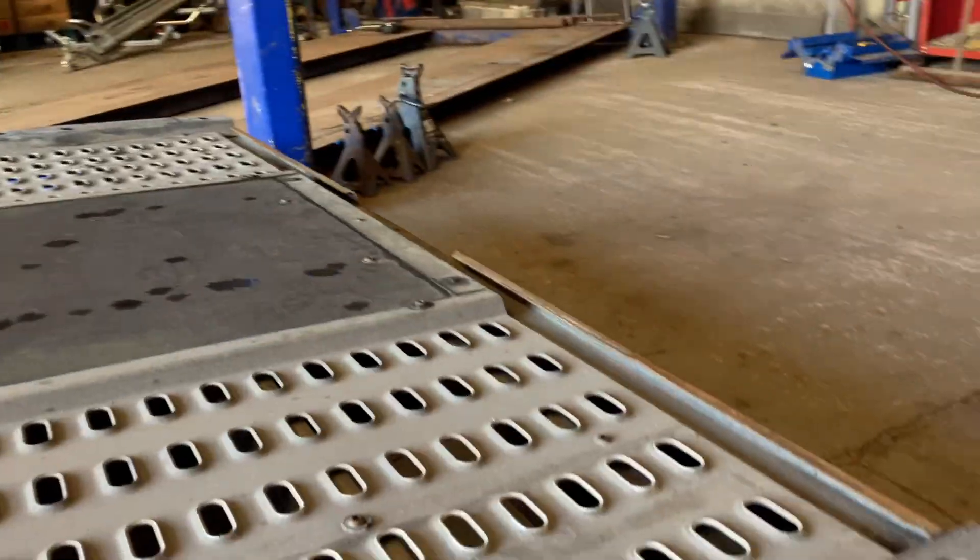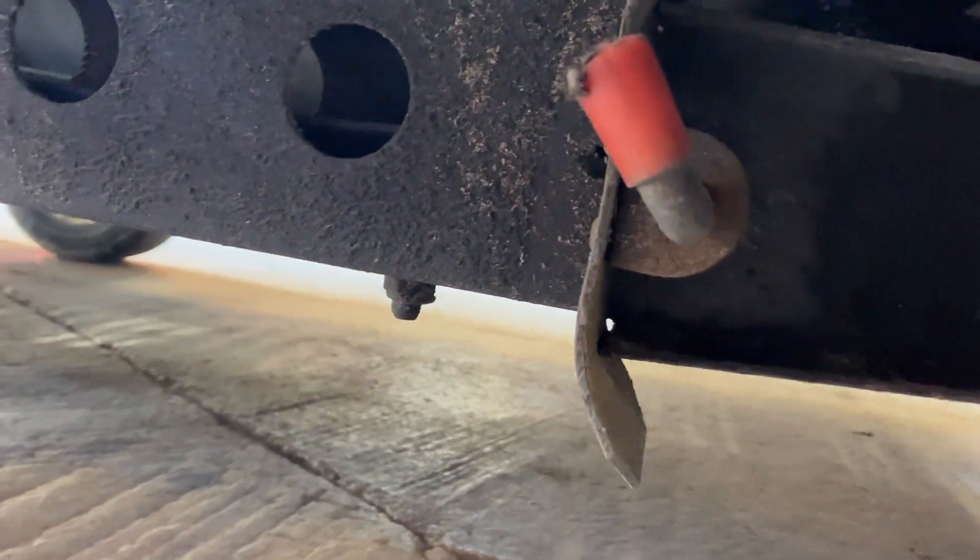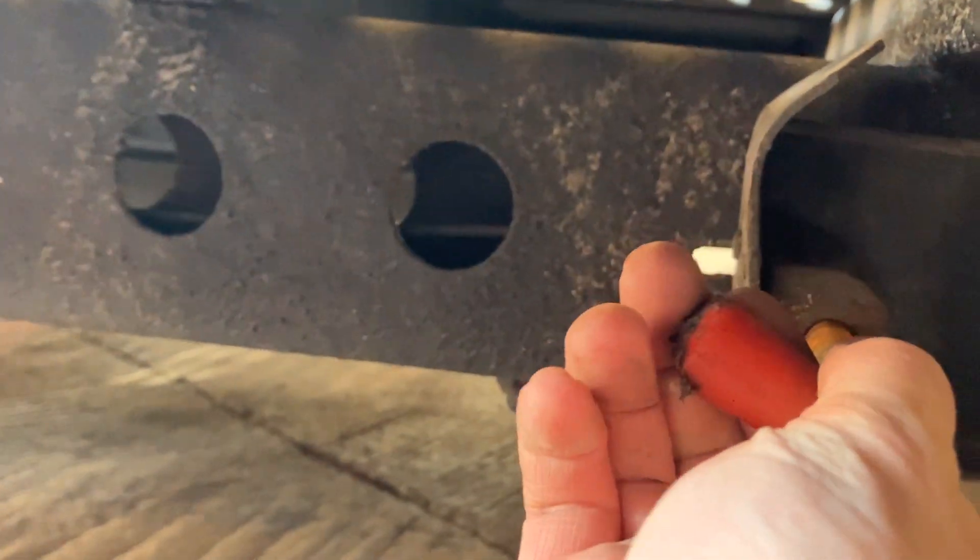To operate the drop stands: these are held in place with a spring bolt. Release the spring bolt and fold down.